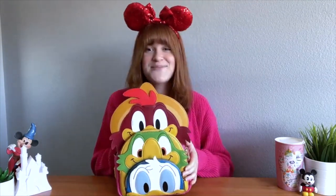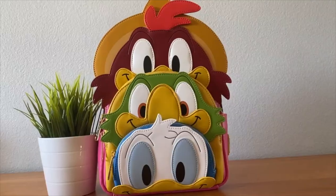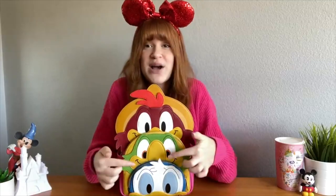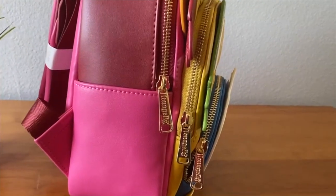This bag is so cool and stunning and it has a lot of unique features that not many Loungefly bags have. First of all, it actually has three zipper pockets, which is super cool — Donald zips all the way, as well as Jose, and so does Panchito, the big part of the bag. Not only do you have the Donald pocket, the Jose pocket, and the Panchito pocket, but you also have the side pocket, so this bag is perfect for storage.